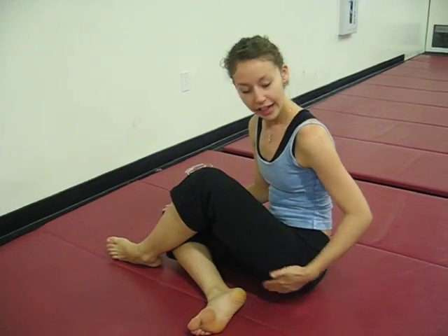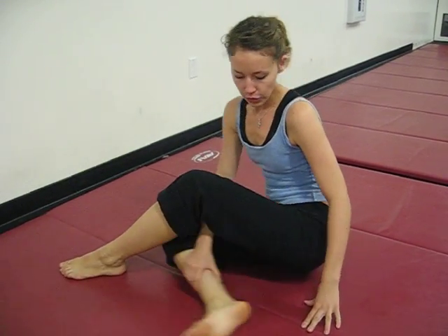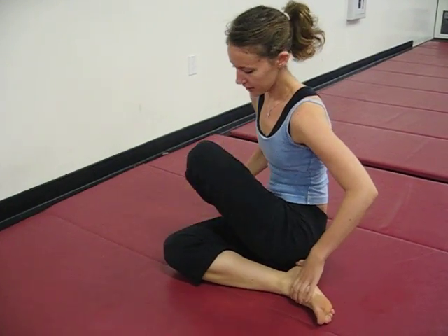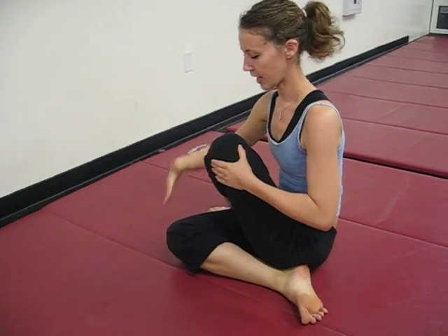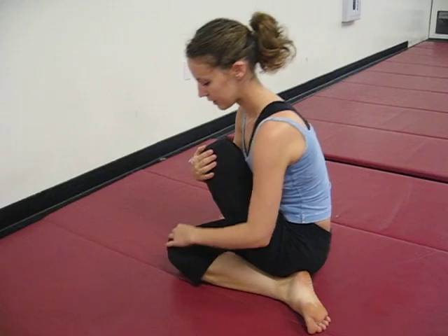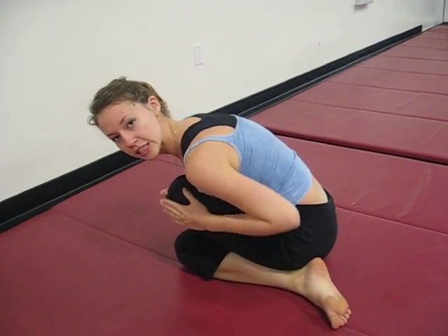Now I want to stretch the sides of her legs and her butt. What I want to do first is to stack her knees. Pull one leg underneath, and then cross it. Try to think about aligning your body and your knees. Take your knees and stack it over the other, and you hold until you feel the stretch.